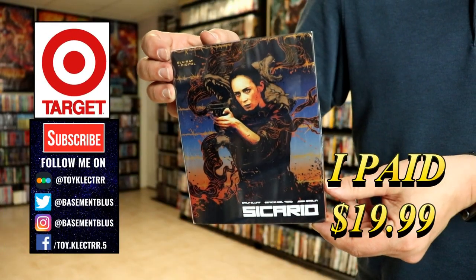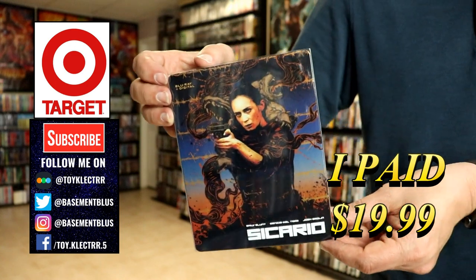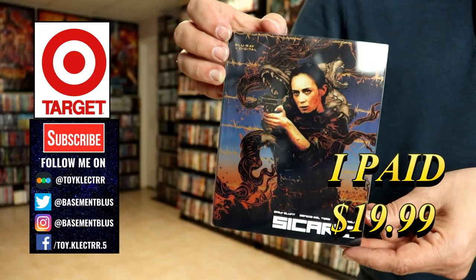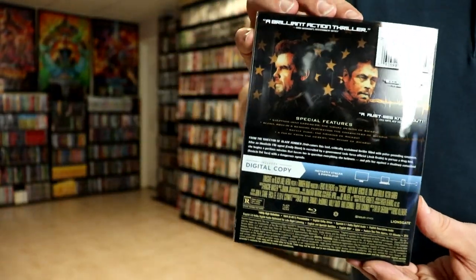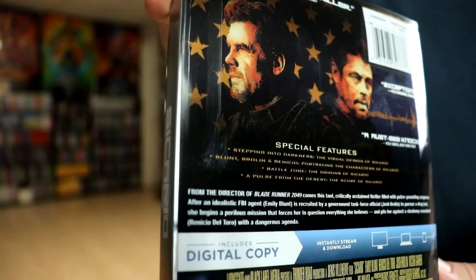So today I picked up a copy of the Target-exclusive Blu-ray Steelbook for Sicario. It does come with this clear slip. Sorry about all the reflections, but here's the front with the slip, and here's the back. If you'd like to check out these special features, you can go ahead and pause and do so.